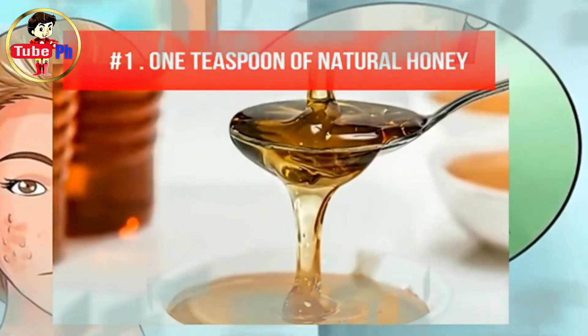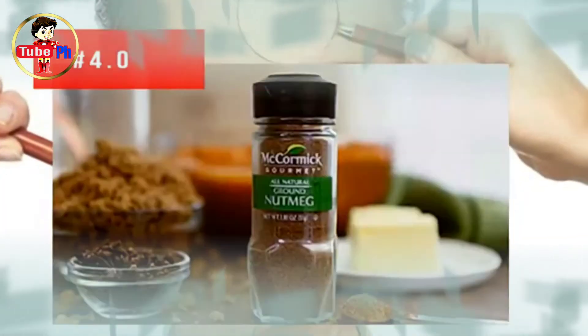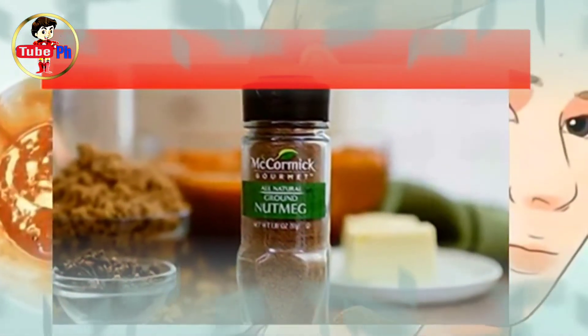1 teaspoon of natural honey, 1 tablespoon of ground nutmeg, 1 teaspoon of lemon juice, 1 tablespoon of powdered cinnamon.